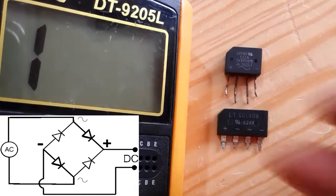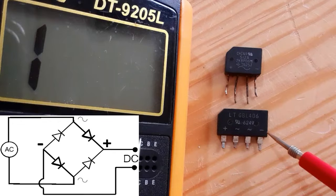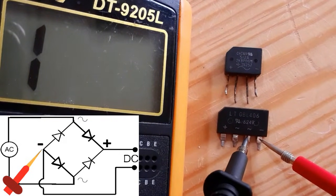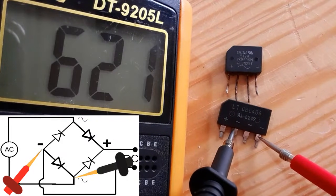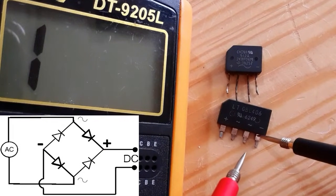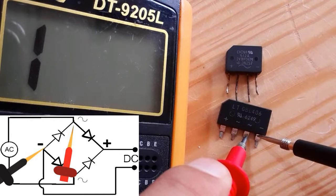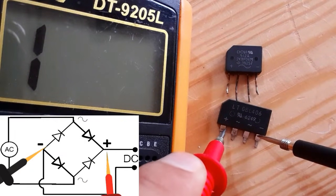Let's check the next two rectifiers using the same working principle. Here we have minus — let's put the red probe in the minus. Here we get a reading of about 500, and here also a reading of about 500, and here a double reading or double drop voltage. So this is a good bridge rectifier.